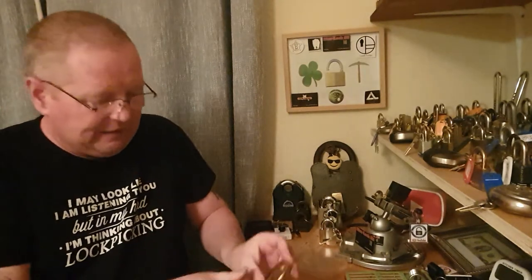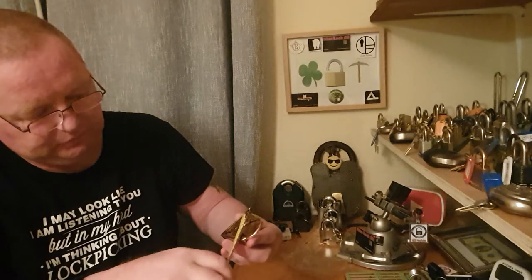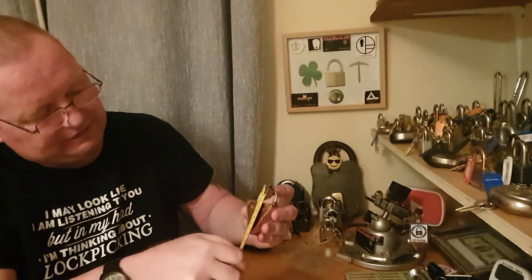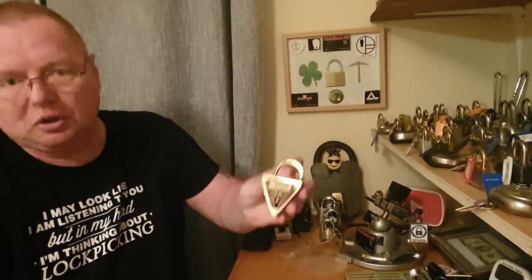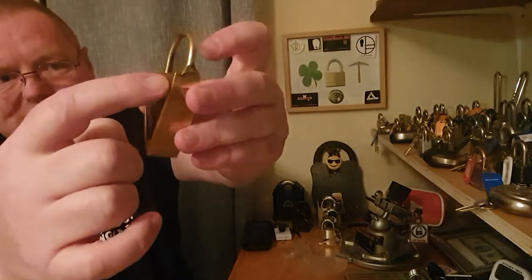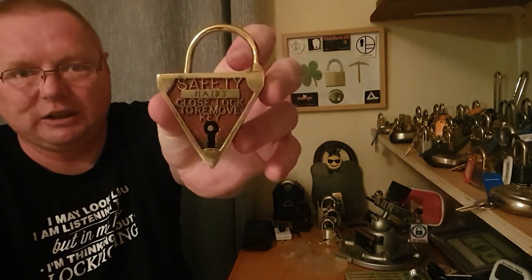By the way, it's about 57 to 58 millimetres across, and close on 90 — I think it's about 87 millimetres high from top to bottom. So it's not exactly a wee girly lock.